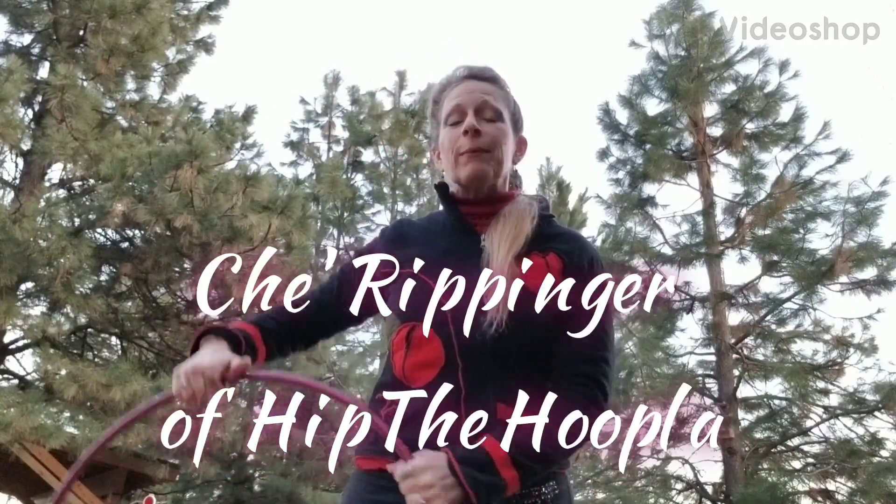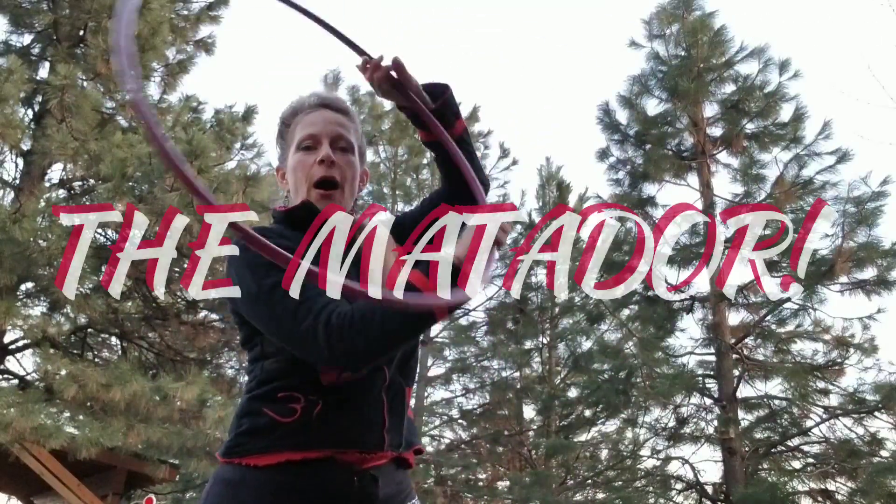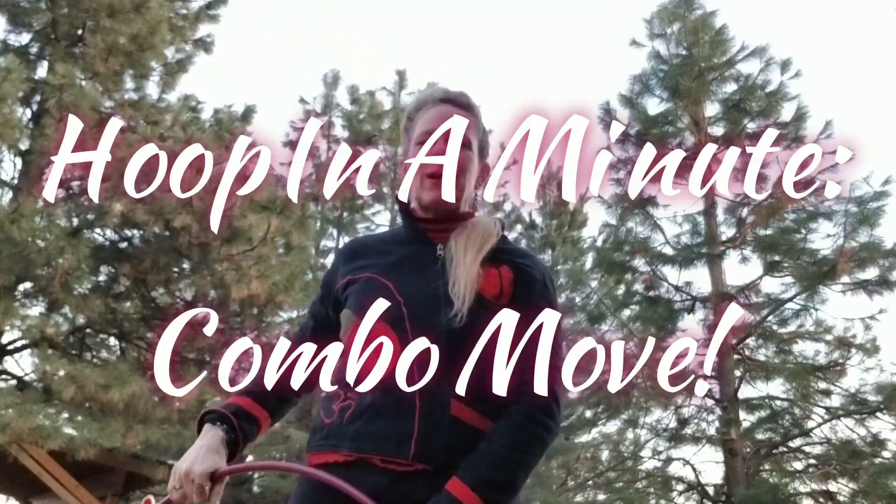Howdy Hoopers! This is Shea Rippinger here of Hip the Hoopla to teach you the Matador. It's a hoop combo move.